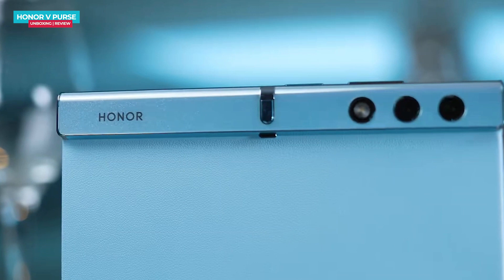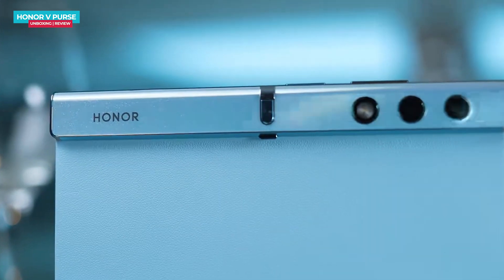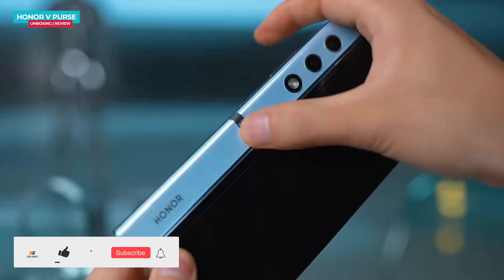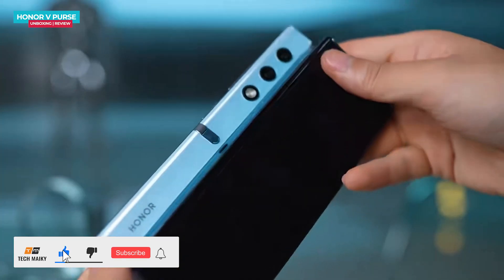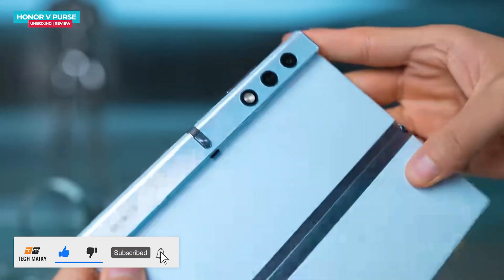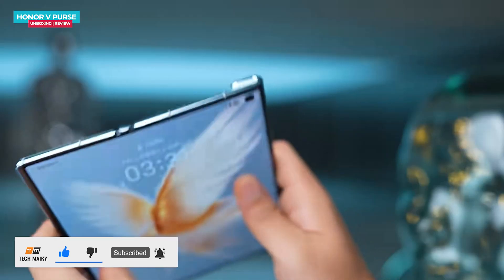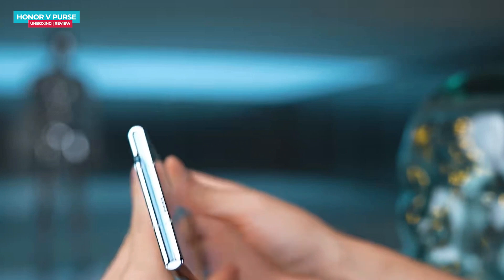Moving to the camera area, it's located at the top, slightly raised, with a delicate appearance. Here you will find a two-camera lens and LED flash. Below that, there is a buckle for locking which resembles a wallet buckle. The Honor V Purse offers a unique and luxurious feel compared to regular folding phones — the screen feels solid and the hinge part is notably robust.